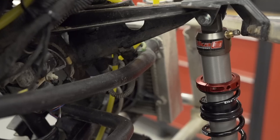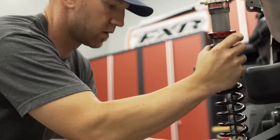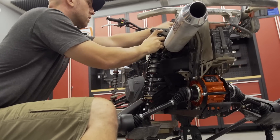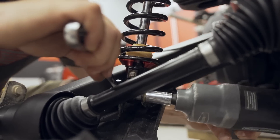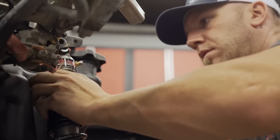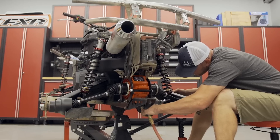Both feature dual rate springs for my riding weight and the Stage 2s add in a rebound clicker so we can fine tune the speed at which the rear shocks return to full extension. Something I'm told is important when mud racing, and should we ever put on some less aggressive tires and go for a weekend trip on the trails, these are going to deliver excellent on-trail ride quality.